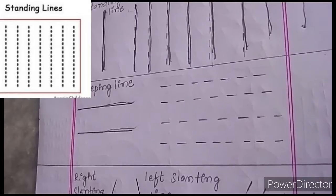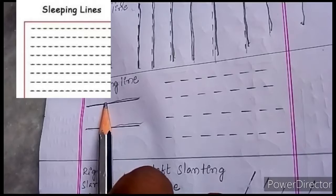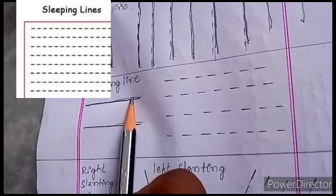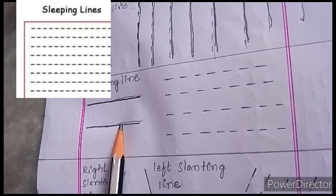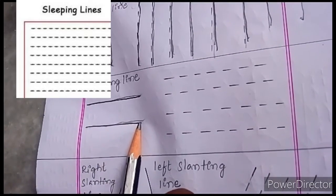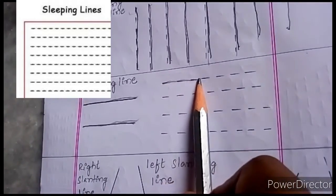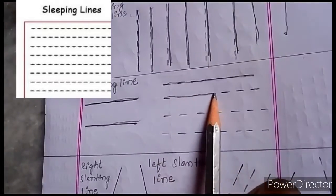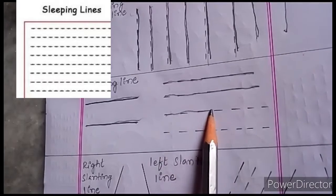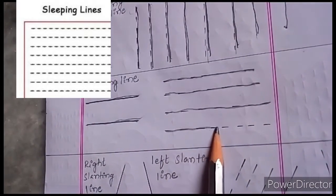Can you see the sleeping line here? Yes, sleeping line. From the left side, we have to draw the line towards the right side. Shall we join this? From the left side, we have to draw the line towards the right side — from left side to right side. This is a sleeping line.